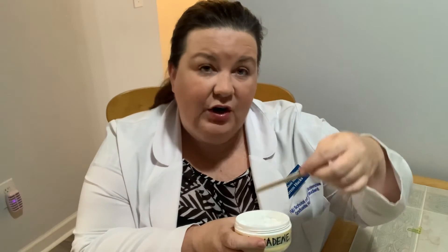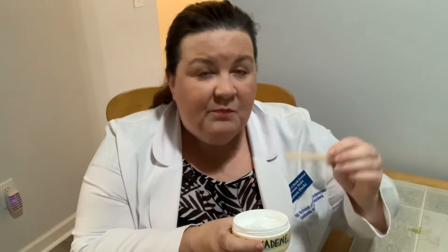Now is the time to apply the Silvadene cream, after you've washed the burn and patted it dry. The best thing to use as an applicator is a clean wooden stick — that would be great. If you don't have one, you'd want to use a clean glove on your hand. We're trying to avoid putting bare fingers inside the actual jar of Silvadene to keep it as clean as possible. You can also pick up those little sticks at the pharmacy.